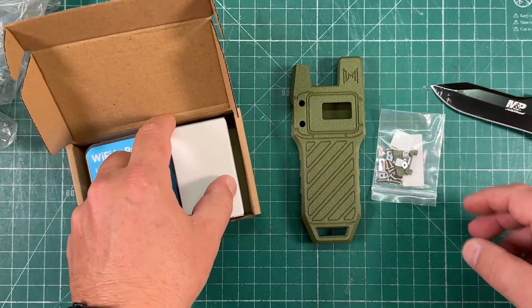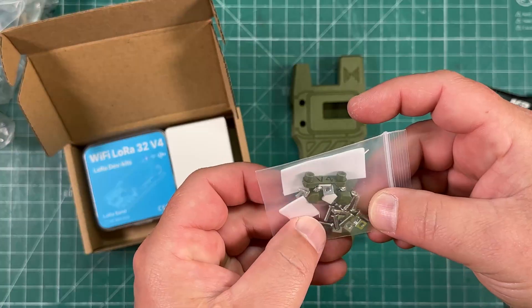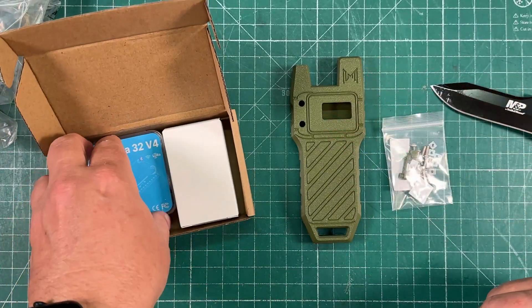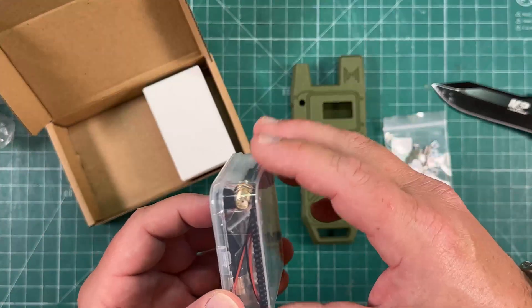So it should have all the parts in here. There's all the hardware that we're going to need to screw together — we got some foam sticky things. This does have GPS as well, so that's pretty cool.